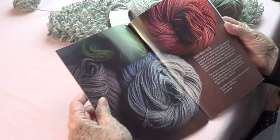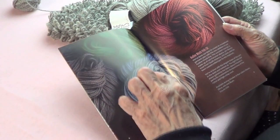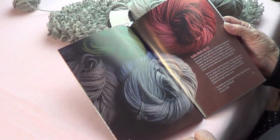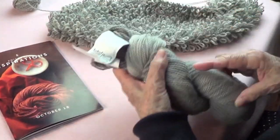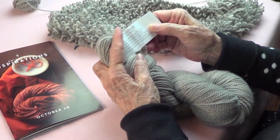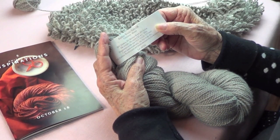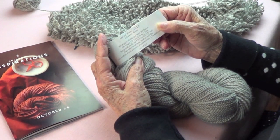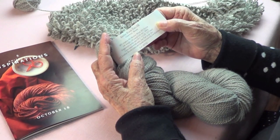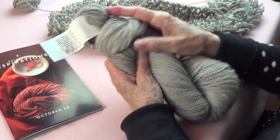These are the four colors that come in the kit — well, it depends on which one you get. There's ash, blush, olive, and mousse, and I've got the mousse. This is 50% alpaca, 30% merino wool, 20% nylon. It's a DK weight, it has 236 yards, and they suggest size 3 to 5 knitting needles, but I'm using a 6. It's very soft.